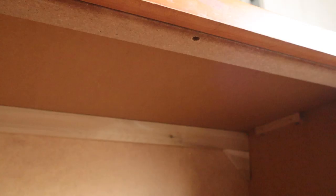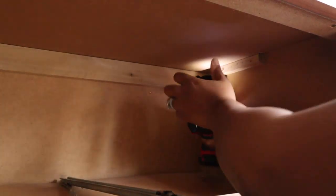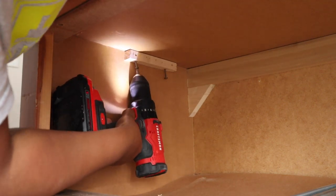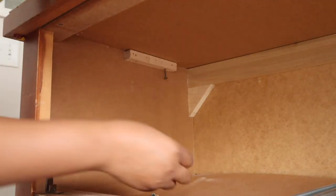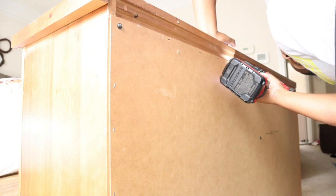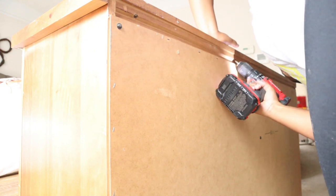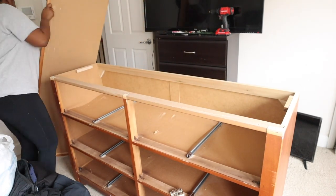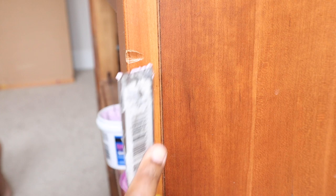The first thing I'm going to do is remove the top. Start by removing all the drawers, then look at the top and find the screws — most pieces will have screws that attach the body to the top. Just remove those screws and you can also use a mallet to help pop up the top and remove it completely.